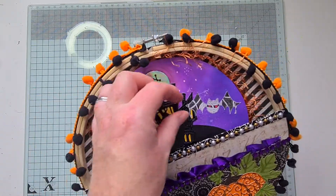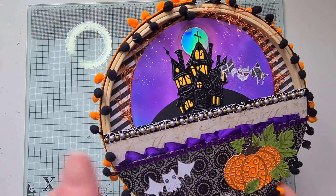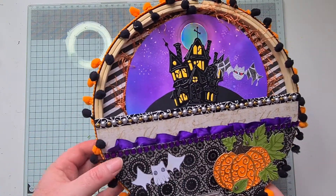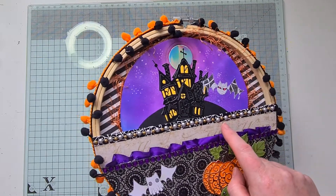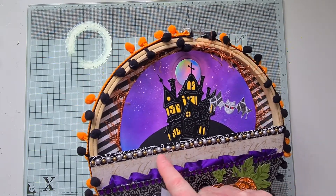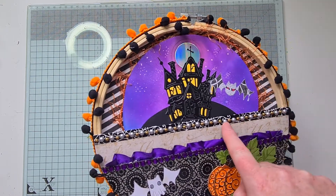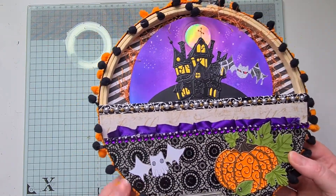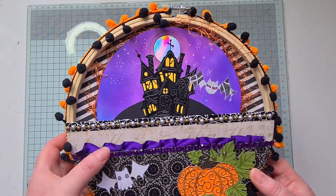I've added a couple of pockets because next week we are going to add some goodies and embellishments — that's what we're making next week. I need two little pockets just glued onto the base of the frame. This one is a kind of scripted paper, thick paper, and I've added some spider's web paper along the edge — black and white — and then a row of gems to just make it stand out a little bit.